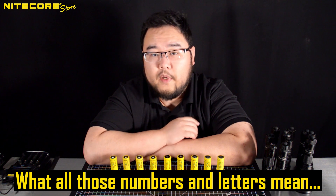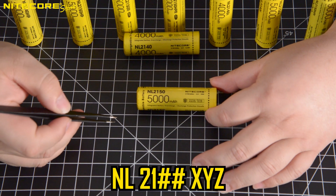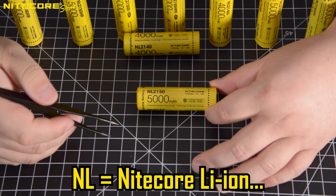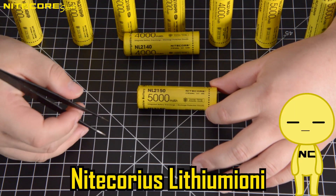First, let us take a look at the nomenclature of the Nikkor battery series. Nikkor, rather eruditely in the naming of its batteries, adheres to the Linnaean Taxonomical Genus Species format. The first two letters in front of Nikkor batteries, N and L, stand for Nikkor's Lithium Ioni.